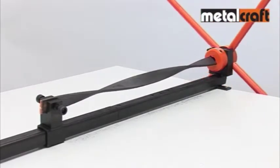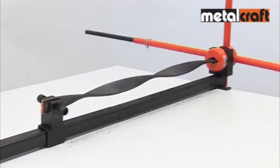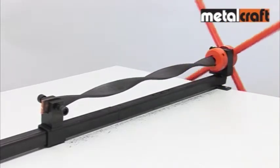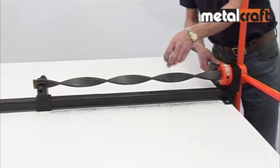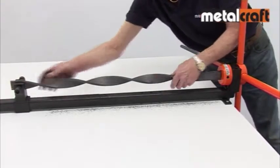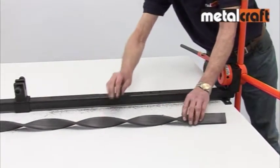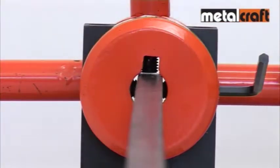Each rotation makes a twist tighter and tighter, but a note of caution here is to avoid over twisting, as any bar will eventually buckle if too many twists are attempted. When finished, unclamp the bar at each end and then admire the quality and consistency of your twist.